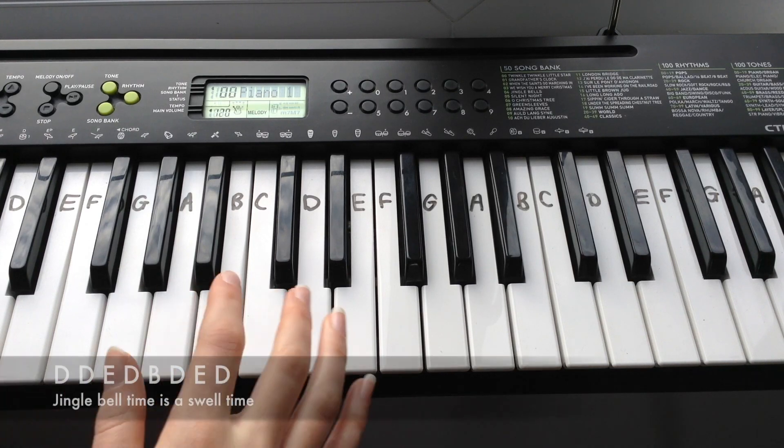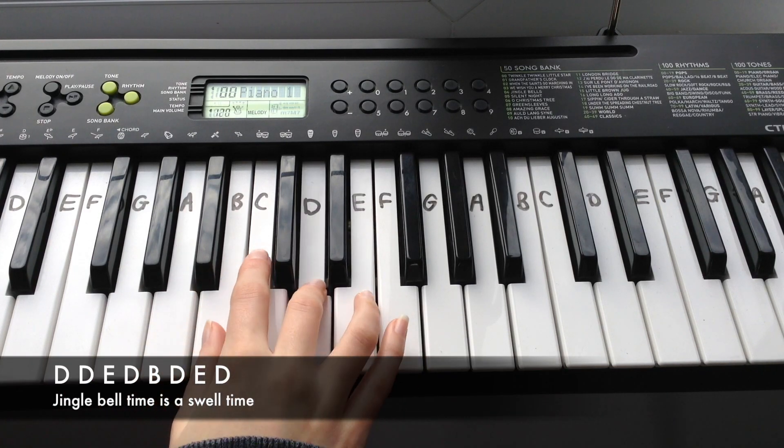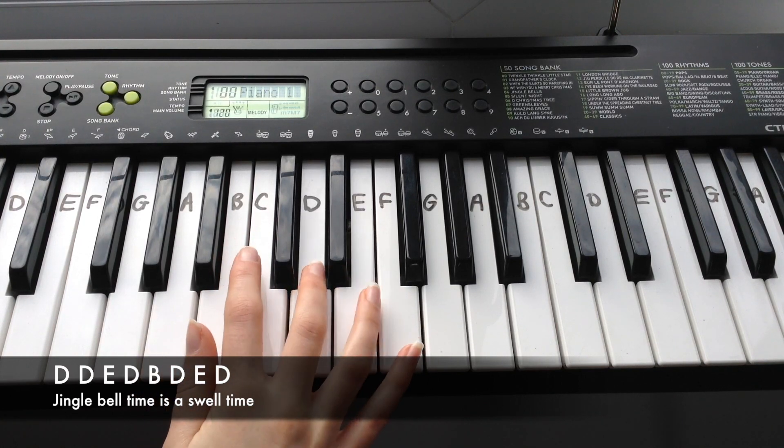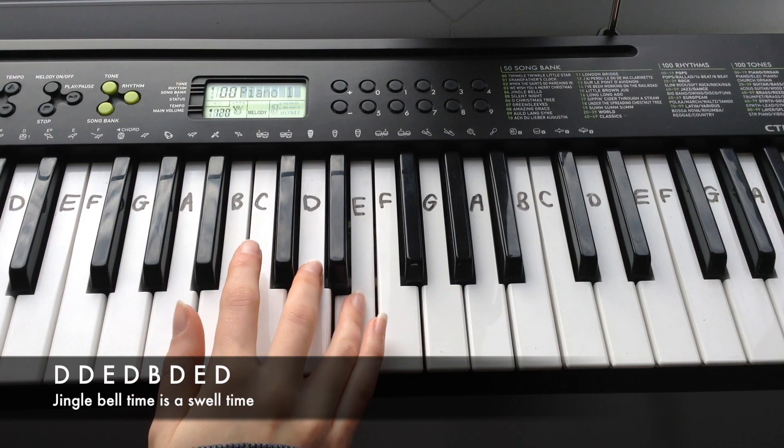The next line is: D, D, E, D, B, D, E, D.